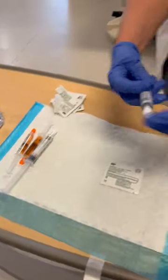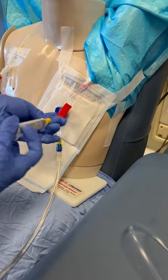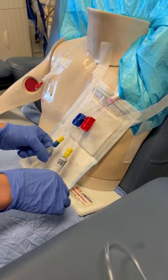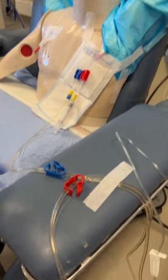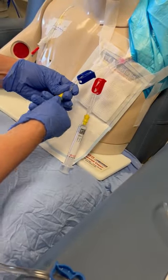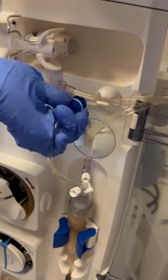Grab a 10 ml saline syringe, removing air bubbles, then clamp and flush turbulently. Since our blood pressure was stable, we can go ahead and remove our venous bloodlines — clamping the two blue clamps, disconnecting the bloodline, then coming over to attach the venous bloodline to our transducer.